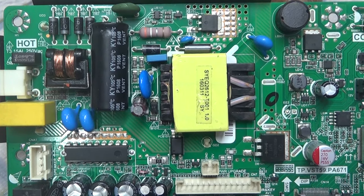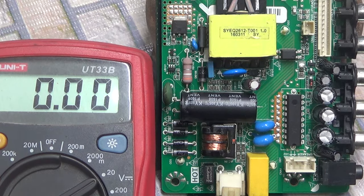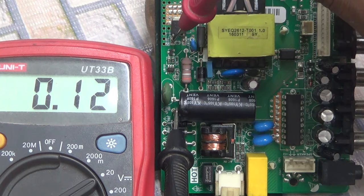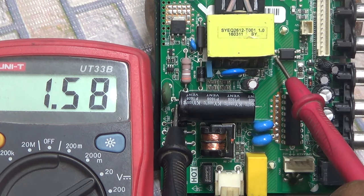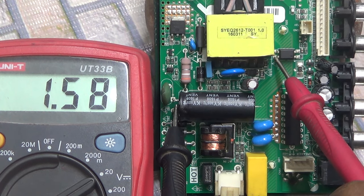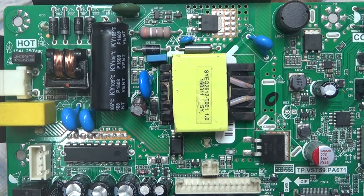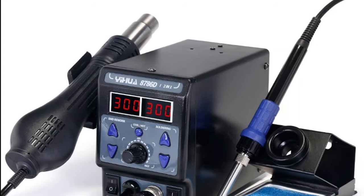Most of the time there are problems with just these few parts. Two signals are coming from this IC. When you are able to identify the damaged parts, you need to use an SMD iron to remove them.